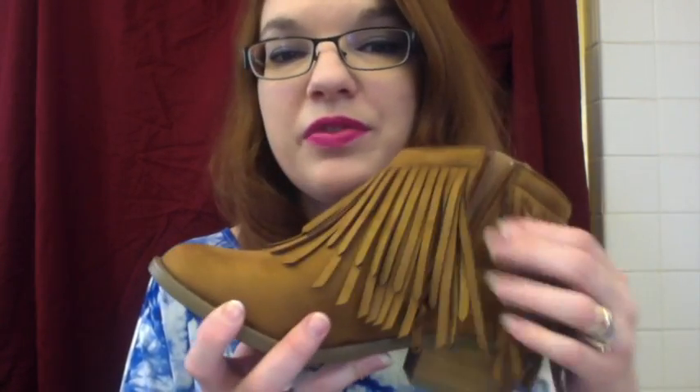I personally love the western look and I love the fringe look. I think it's very cute and unique — it goes great with a fringe purse or anything like that. It's a little fun when you're walking. I have a couple of shoes with fringe on them, some with little tassels, and I think they're just super cute.